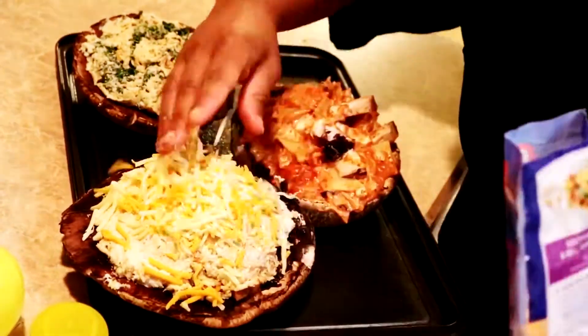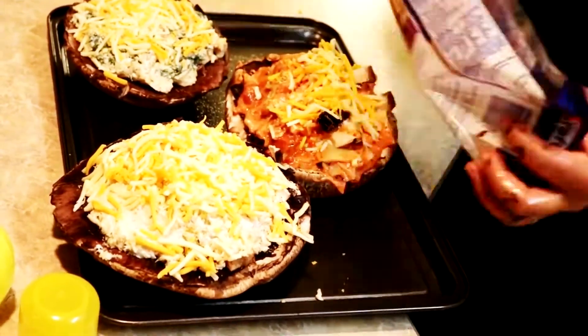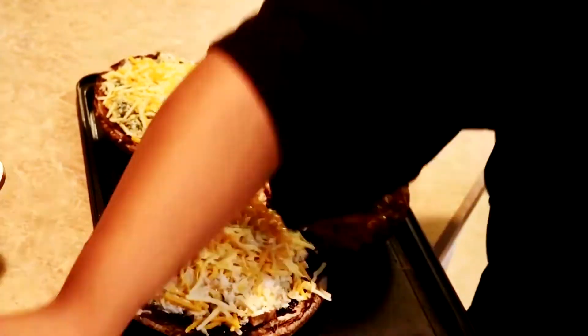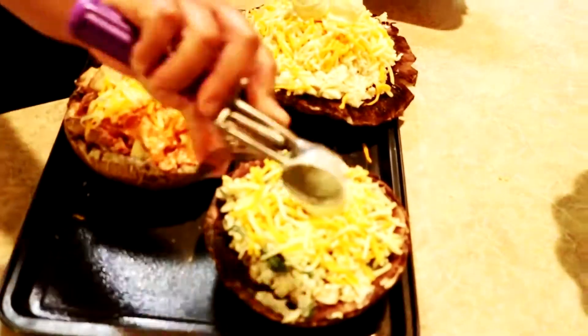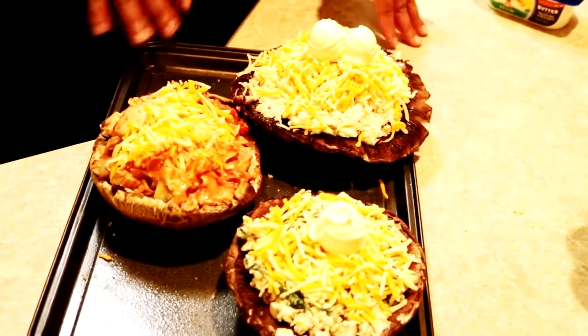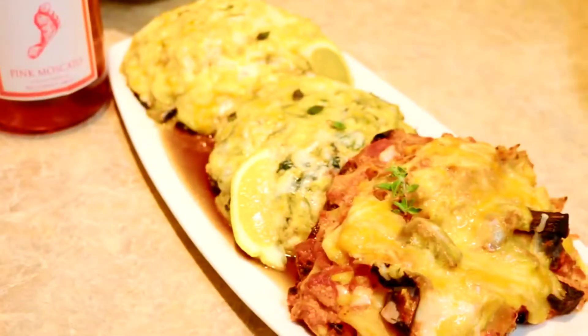We're going to top them with some more cheese — that's deliciousness. Trio stuffed portobello cap mushrooms, voila!